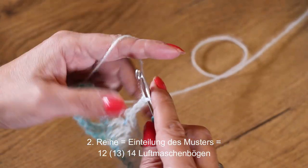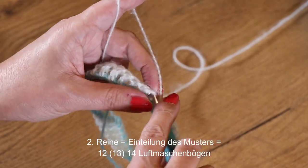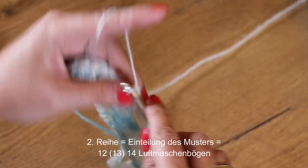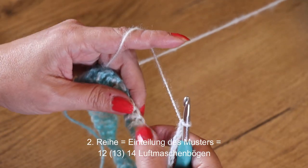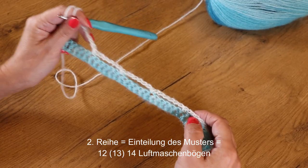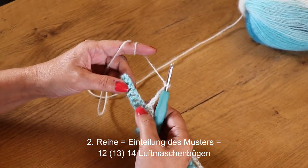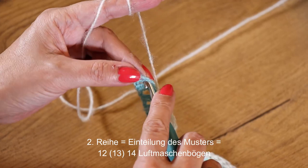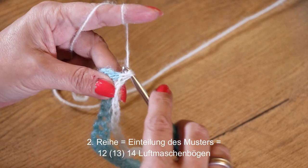Also immer: 5 Luftmaschen, 5 Stäbchen überspringen, und in jedes 6. Stäbchen kommt eine feste Masche. Das machen wir die ganze Reihe so. Auch ganz am Schluss überspringe ich 5 Stäbchen, und die letzte feste Masche kommt in die 3. Luftmasche des Ersatzstäbchens aus der Vorrunde.